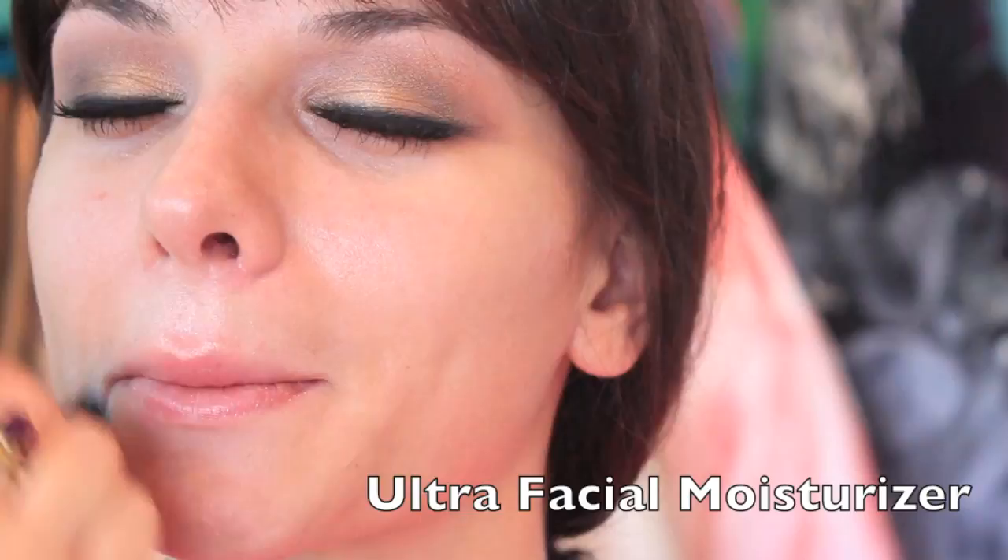After wiping all the fallout, I'm just applying this Kiehl's Altura Moisturizer. It's a really rich moisturizer and it holds your foundation really well. Especially if you have dry skin, I think this is a very good moisturizer.